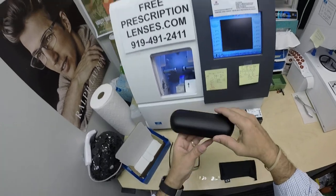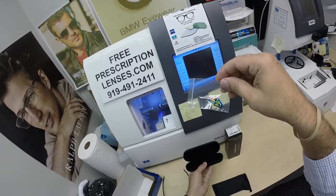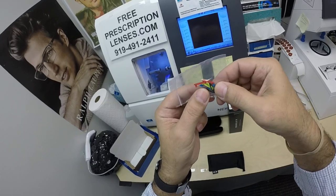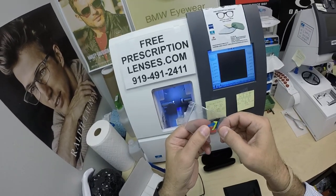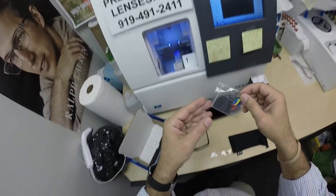Now you can document exactly what you are getting. You're also going to get the Oakley hard shell case that comes with multiple colors you can put on the side. The extra ones include yellow, red, blue, and black.